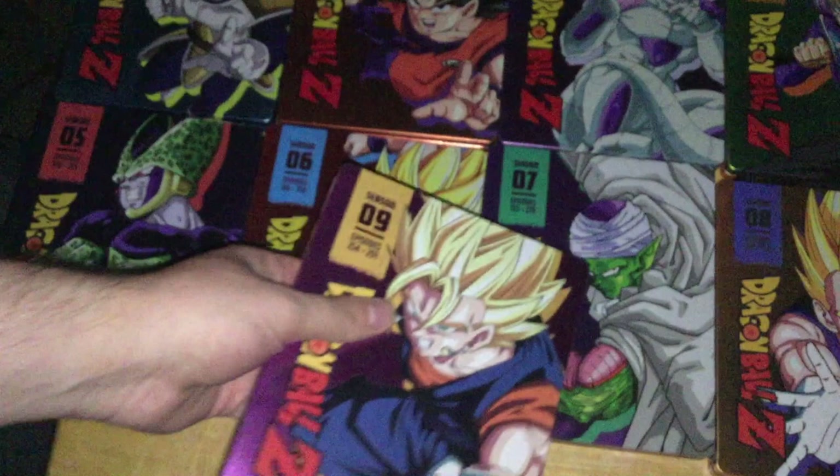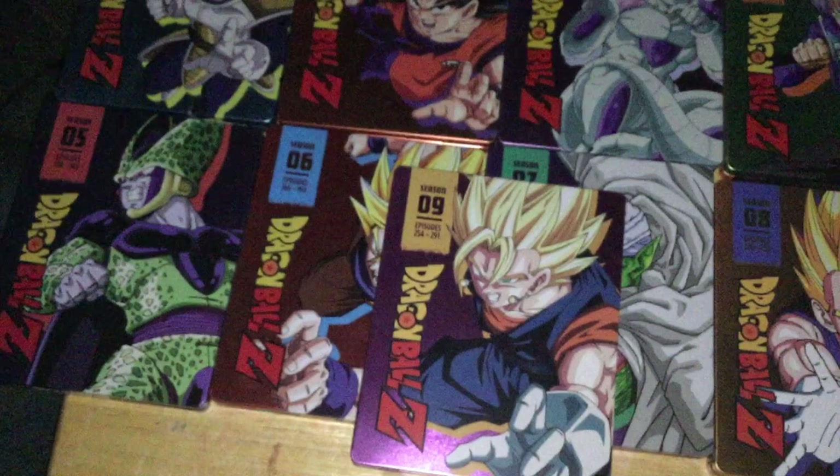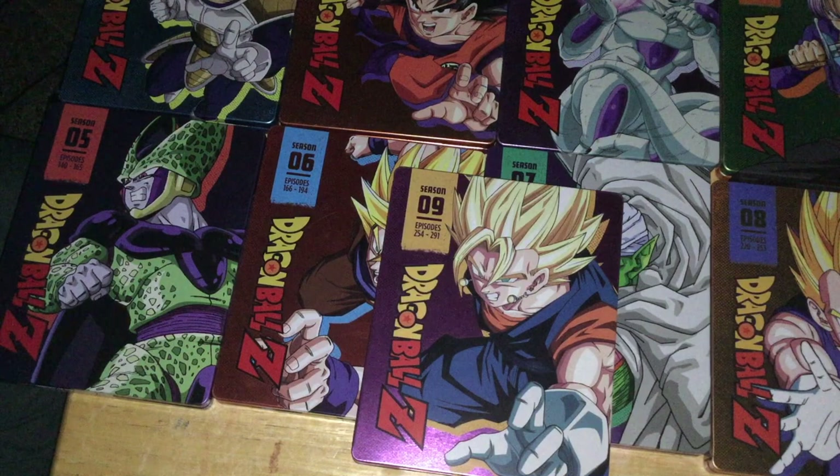That's basically it for all of the Dragon Ball Z Blu-ray season steelbooks. If you're looking to pick these up, wait for a good sale on Amazon or wherever, or a good discount. Don't pay full price — they're not worth full price. Links in the description, subscribe, and I'll see you guys in the next one.